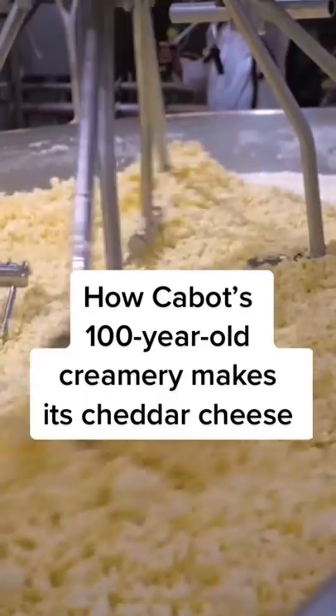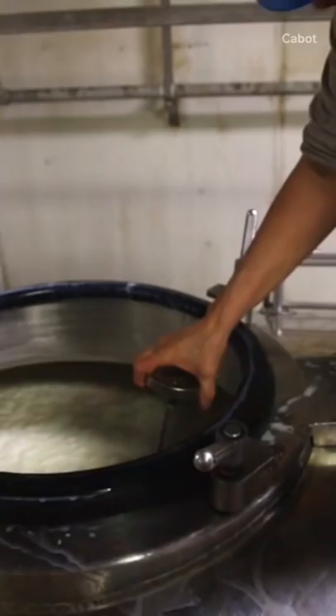Make Cabot's signature cheddar. First, the milk is pasteurized. The milk is then poured into a huge vat where a starter culture of bacteria and a special enzyme called rennet are added in. This combo jump-starts the process of curdling the milk into cheese.